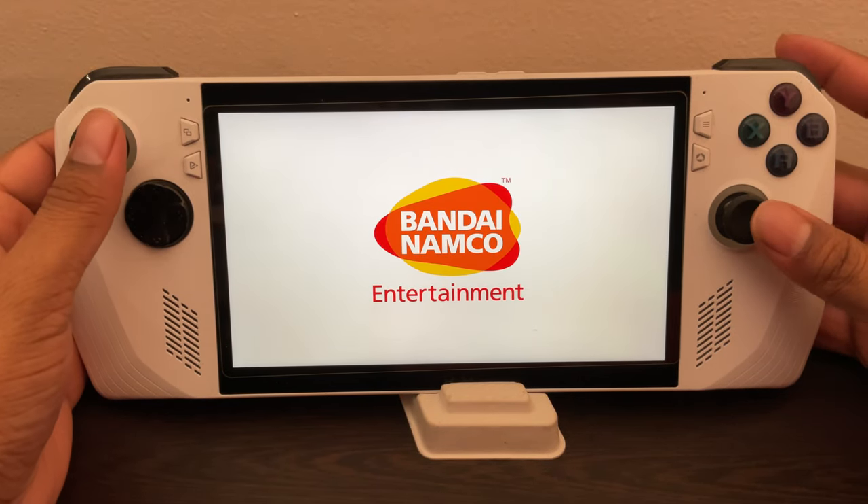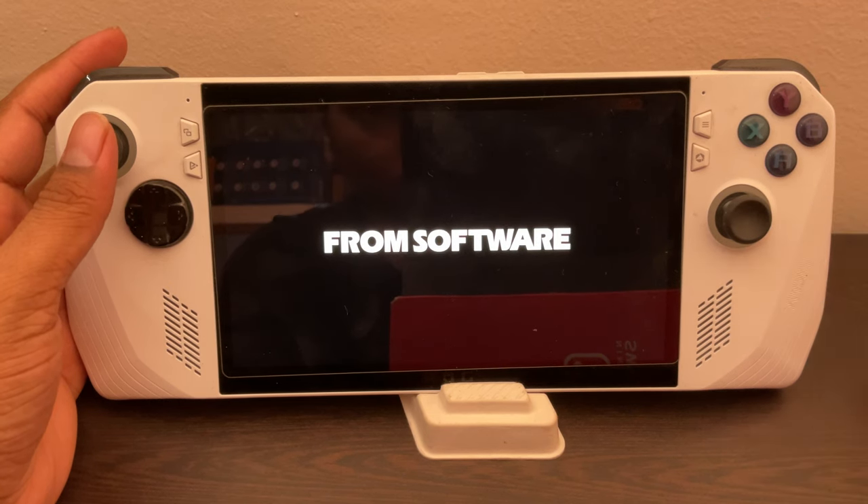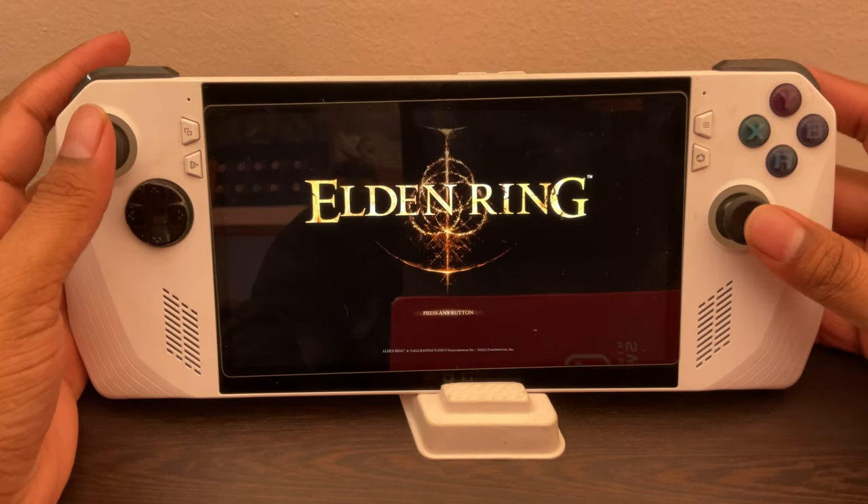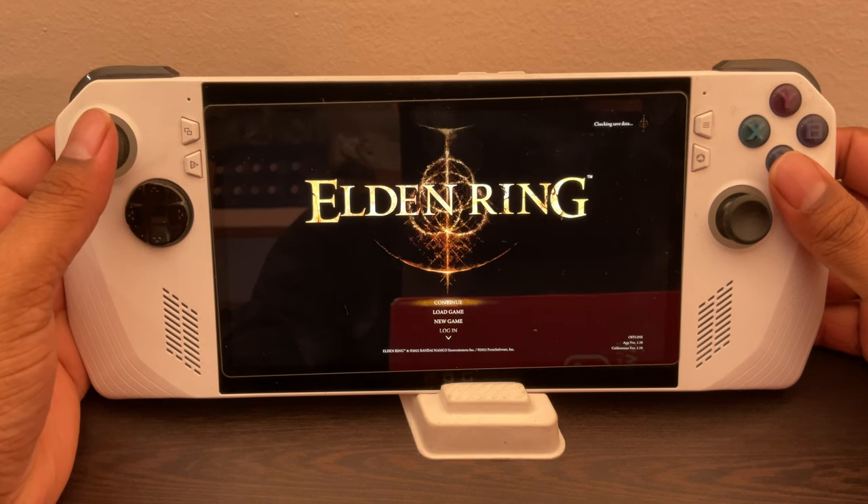The game is launching now. Okay, so here it is — and done. We are in game now.